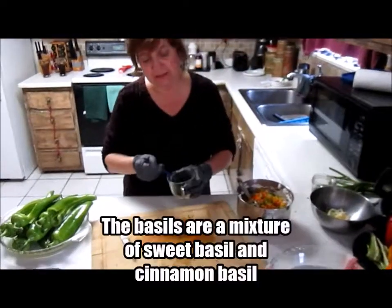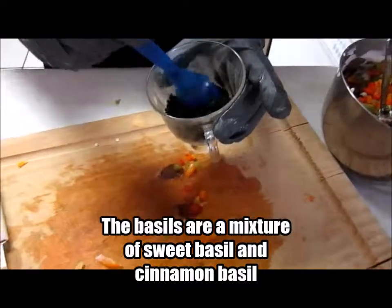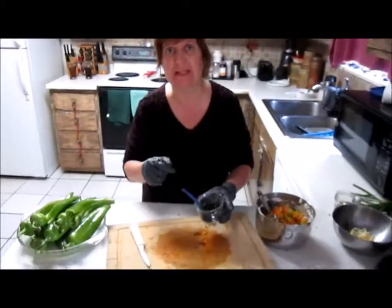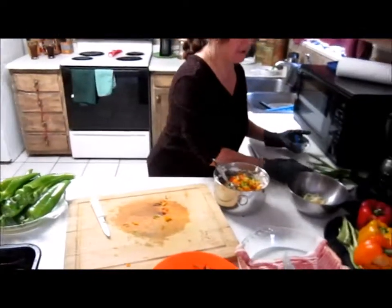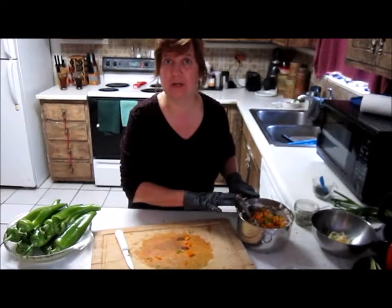By the way, the basil is all my basils — the sweet basil, the cinnamon basil — a lot of those that I've chopped up and put together. And then this is my oregano. So just so you know, that's the kind of thing I put in here.